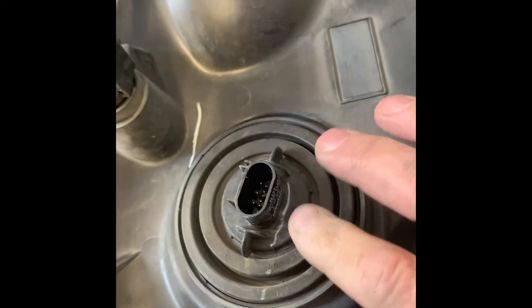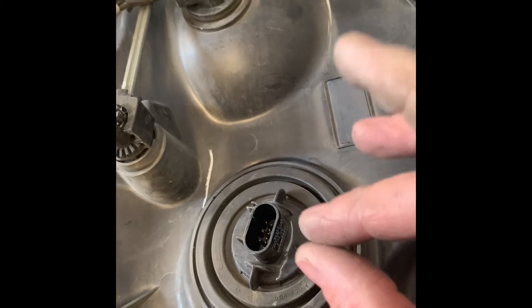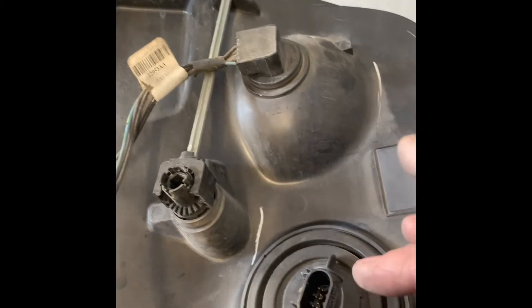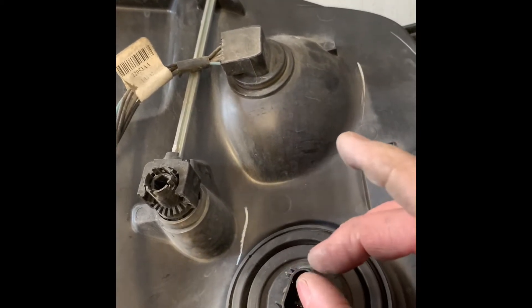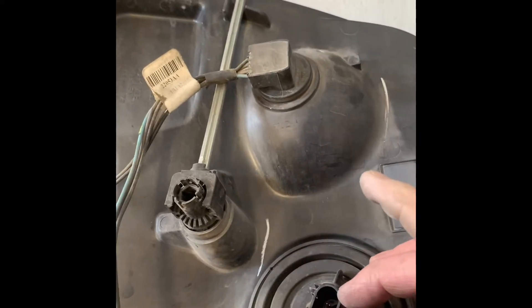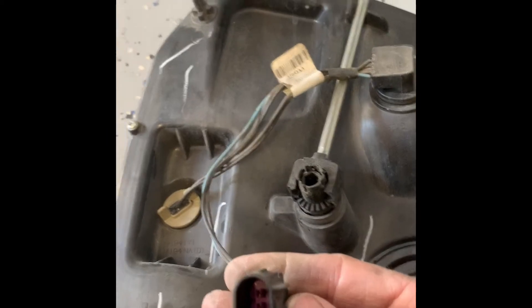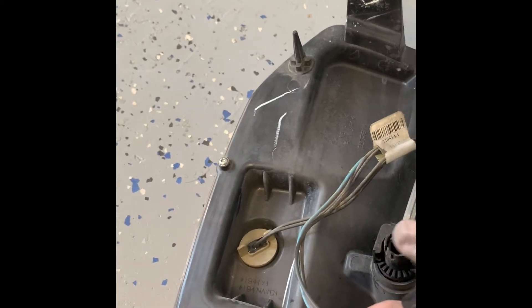When you get the headlight out, this is the headlight lamp assembly where it plugs in. There's going to be two clips — a white one and a purple one. Take them both off and make sure you look at the orientation, because the purple one spreads the wires and puts them in, and the white one is the retainer. This connector here is for your turn signals and side marker lamp.